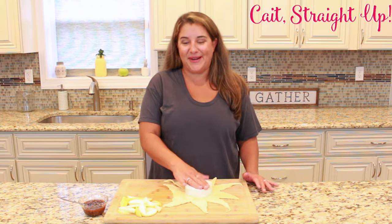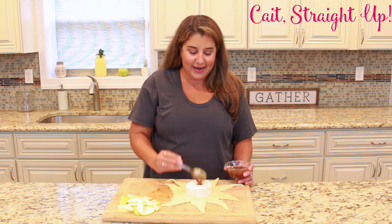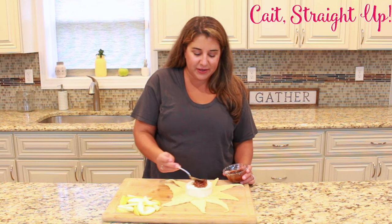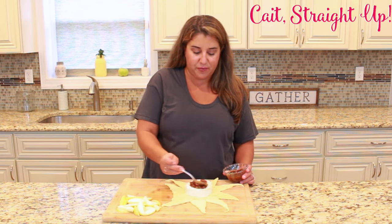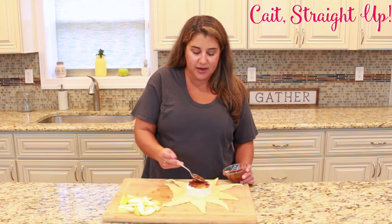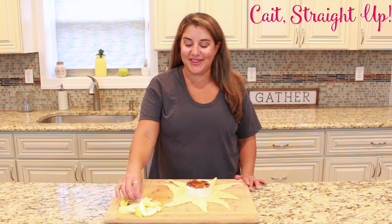Once you've got a nice flat star shape, take your circle of brie and put it right in the middle, then press it down again. Then take a little bit of fig jam — not too much — and just put it out right over the top. Spread it out; you don't want it overflowing off your brie, but you do want it even around the entire circle.